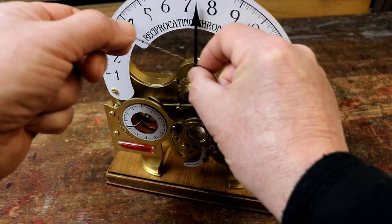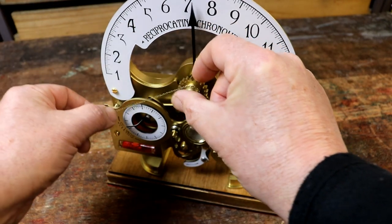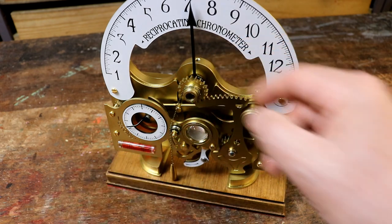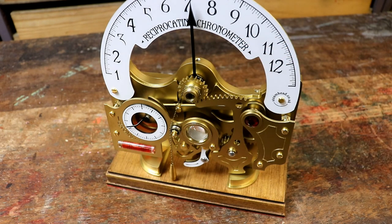In an anti-clockwise, counter-clockwise direction, wrap the chain around the spindle until it points in the direction of the grooved bearing. Direct it over the bearing so the weight hangs vertically.